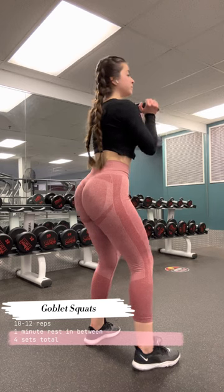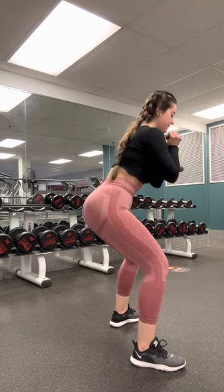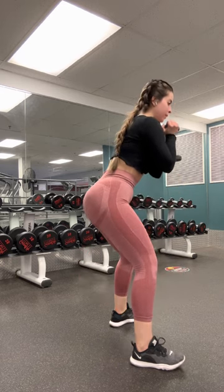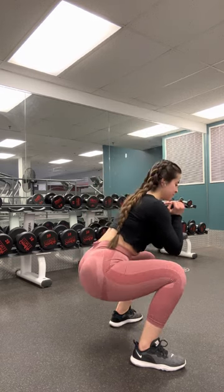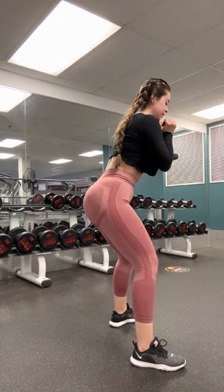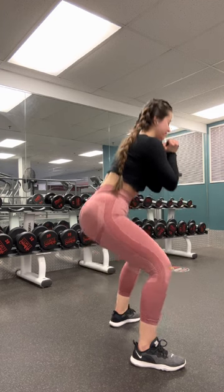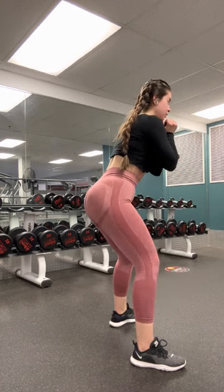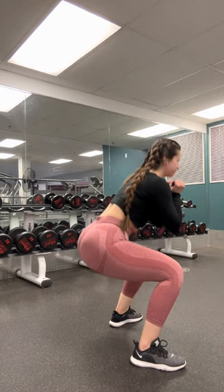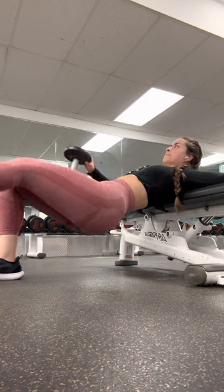For the fourth exercise it's gonna be goblet squats. Pick any weight that you're comfortable with, tuck it under your chin, and your back must be straight and leaned a bit forward as shown when you go down. This will make you feel it more in your glutes rather than your quads or hamstrings. Never squeeze the glutes when you go up — your back has to be leaned forward and straight to have that tension effect rather than squeezing.